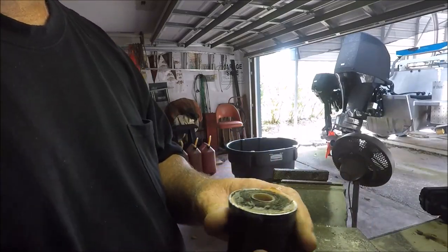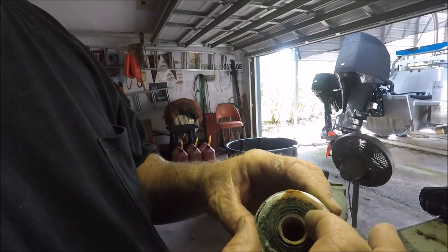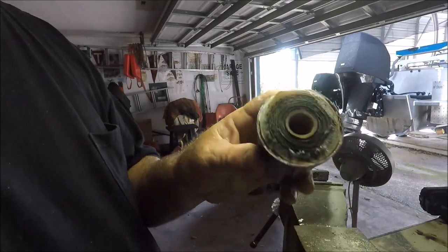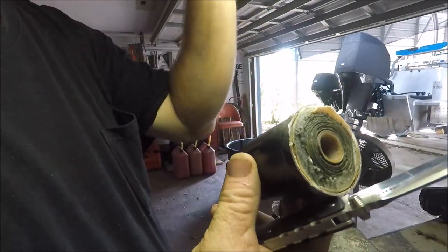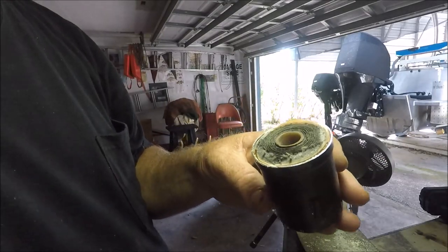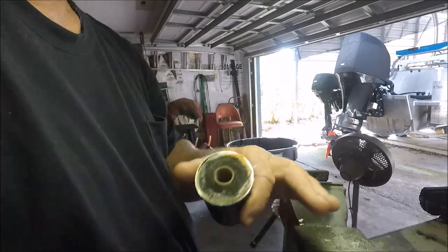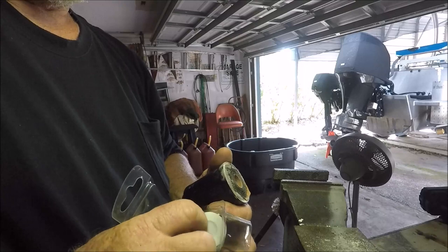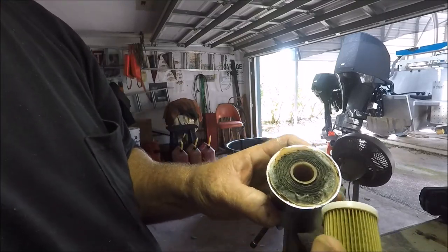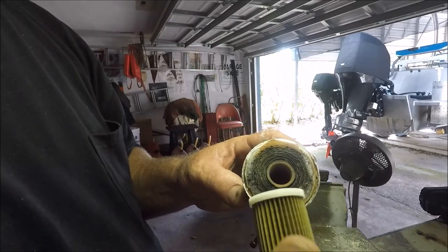It's glued in there — it's kind of like an element. If you can see that, it is very, very dirty. This filter is much, much tighter than the low-pressure one. This high-pressure filter — boy, can it easily clog.